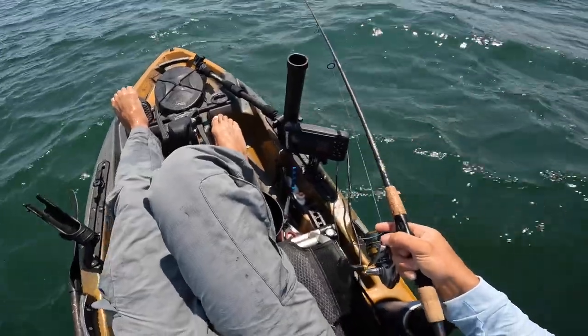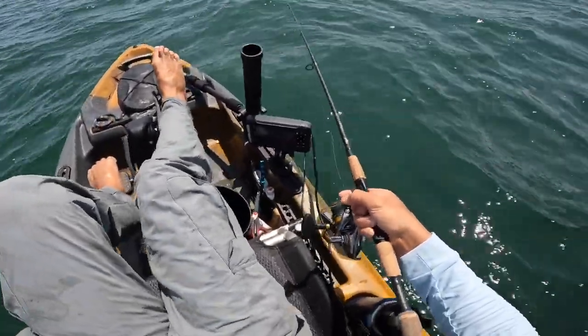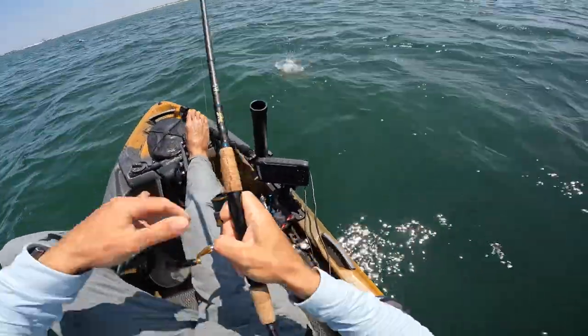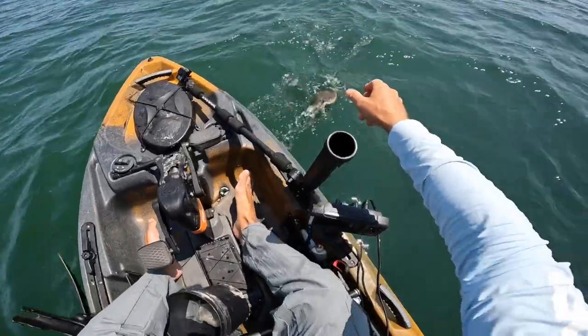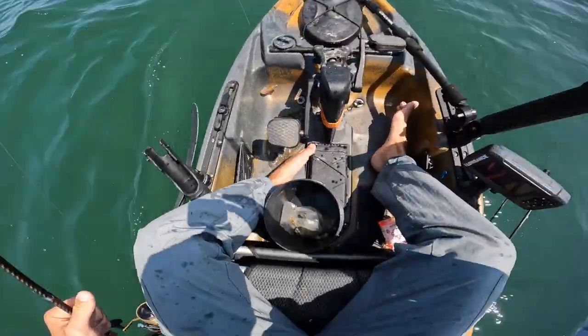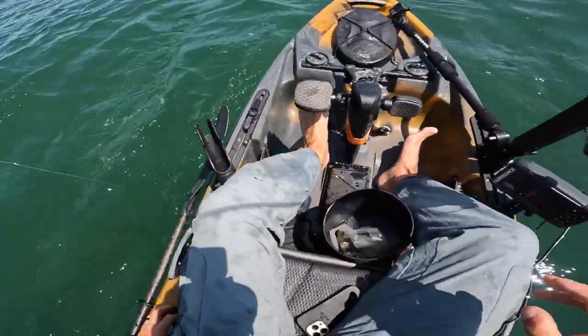Oh, that was a hit right away, man — that's a good sign. I don't know what it was but it was small. All right, that's what I'm talking about! Let's get this sucker back in the water — that's a nice little beautiful flounder.